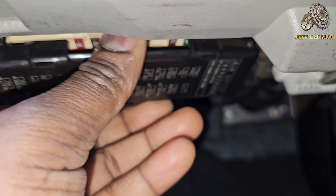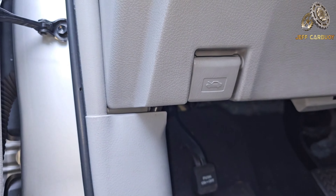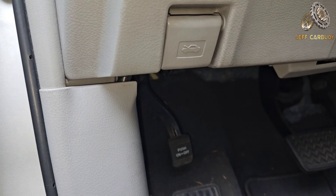Line up the tab to put the cover back together. Now let's find the next fuse box, which they call the primary fuse box on the Toyota Highlander. You need to pop the hood because it's in the engine bay.